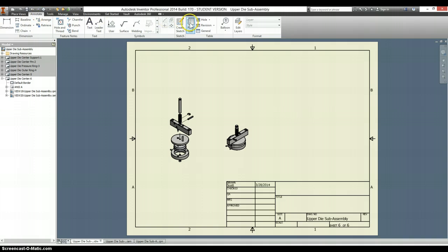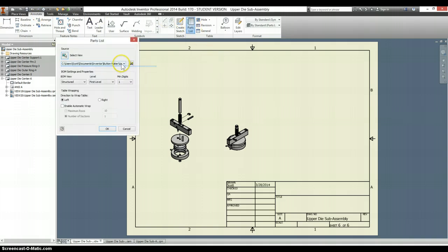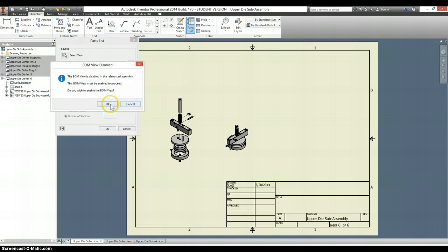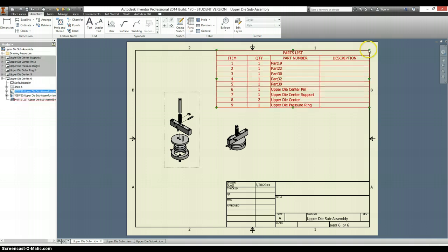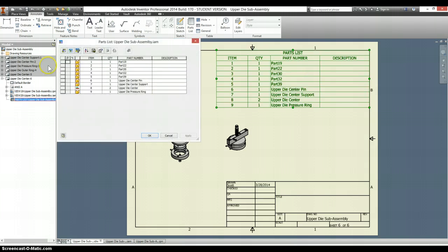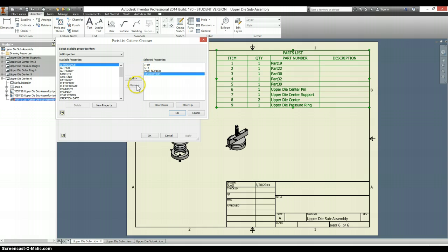And we need a parts list. I want it to reference the assembly file. Select OK. This is looking OK, except I have some parts that need renamed, and I don't want a description — I actually want what material type it's made out of. So I'm going to go to my column chooser, remove description, and instead put in material.